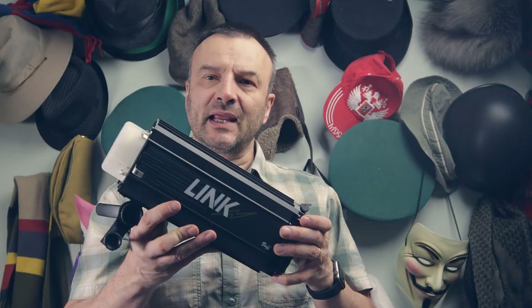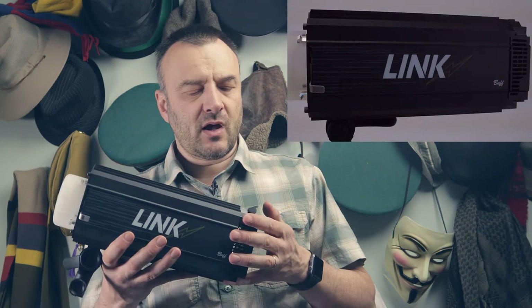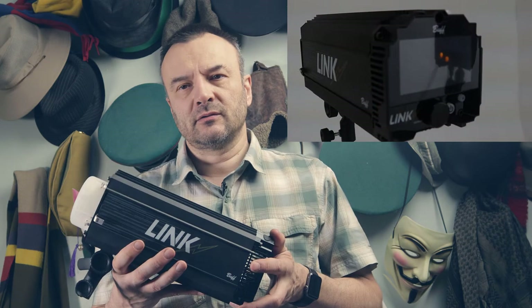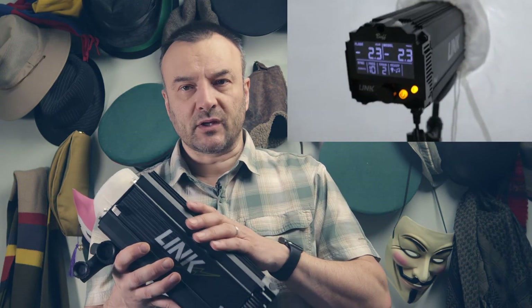Hello, and in this video I want to share my experience on my first photo shoot with the Paulc Buff Lynx Lite. Overall they perform well. They have some nice surprises, and some things I was concerned about did show a little bit of a problem. But overall I'm very, very happy with this product.